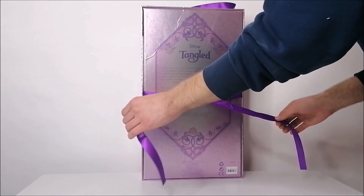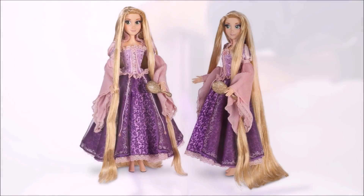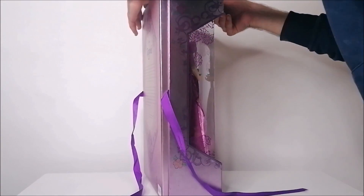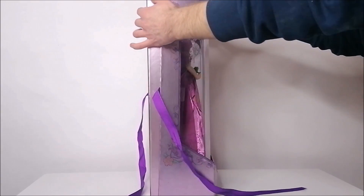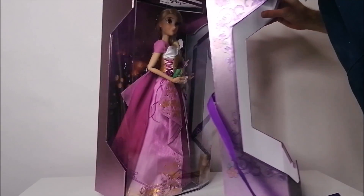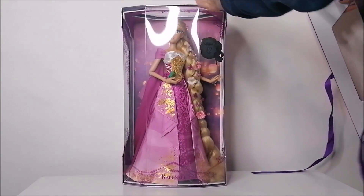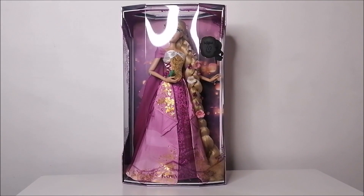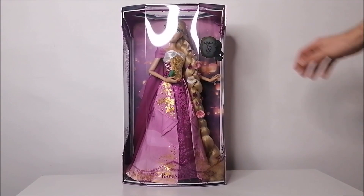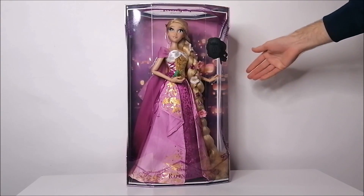This was quite a controversy for a lot of doll collectors because the first limited edition Rapunzel doll did have a more extravagant outfit, so some people felt like she wasn't worth the price point. But since this is my very first limited edition Rapunzel doll, I've been looking forward to this release all year long.